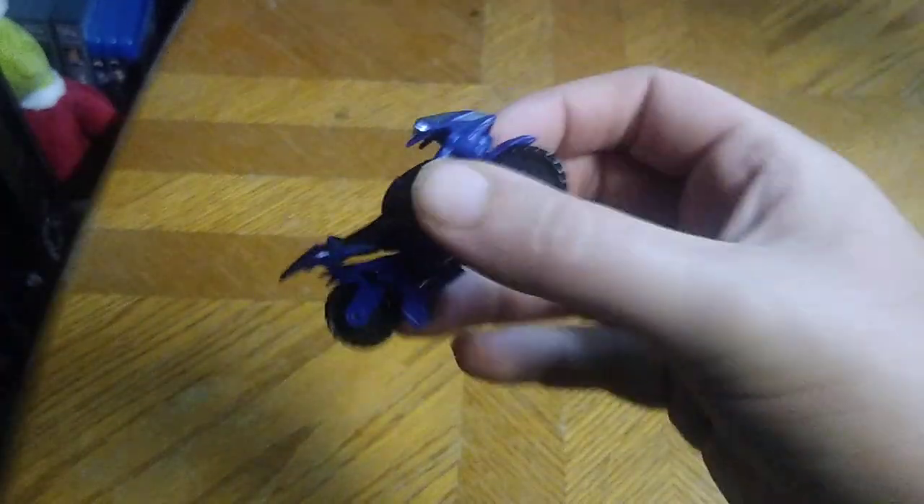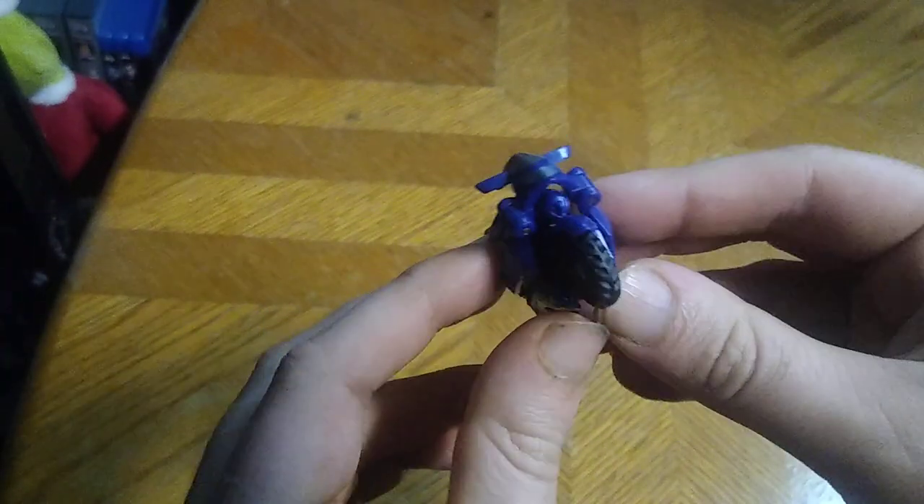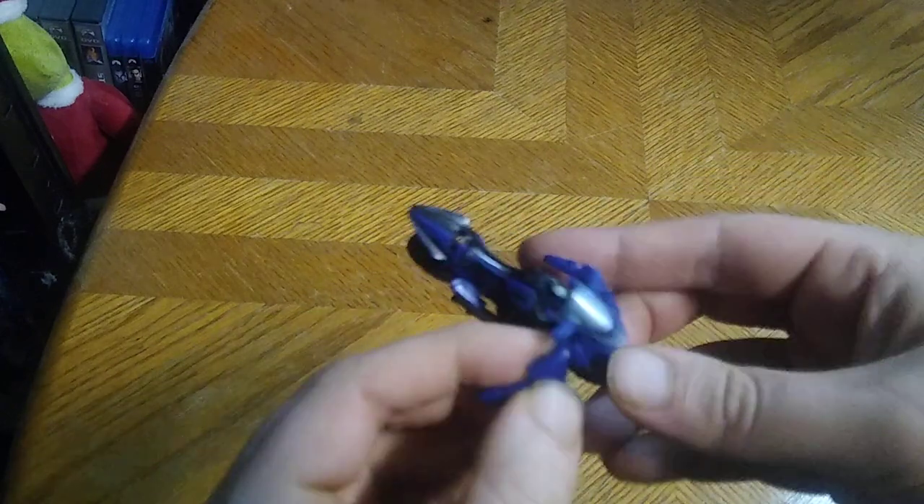Definitely a worthwhile figure, if I do say so myself. She rolls very well, and she's better with the transformation to the bike mode than my Legacy one. But now we're going to get down to transformation, which is very simple.